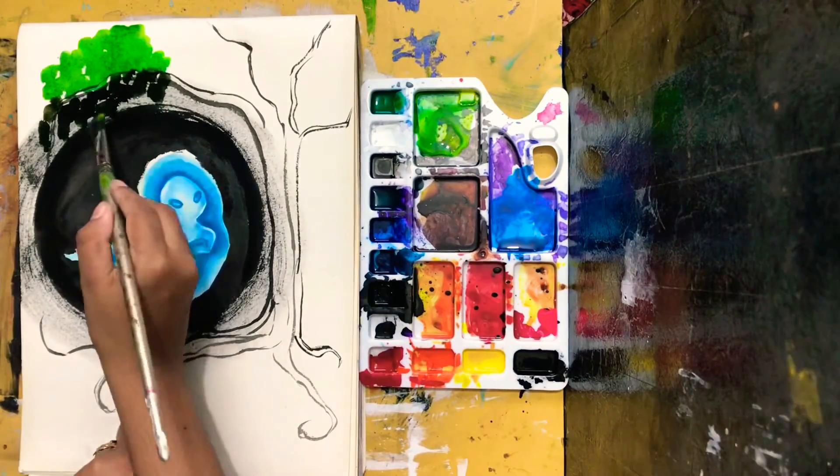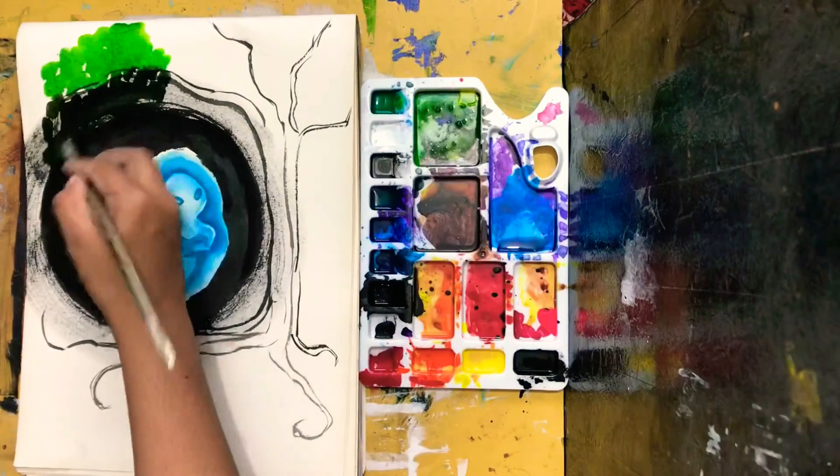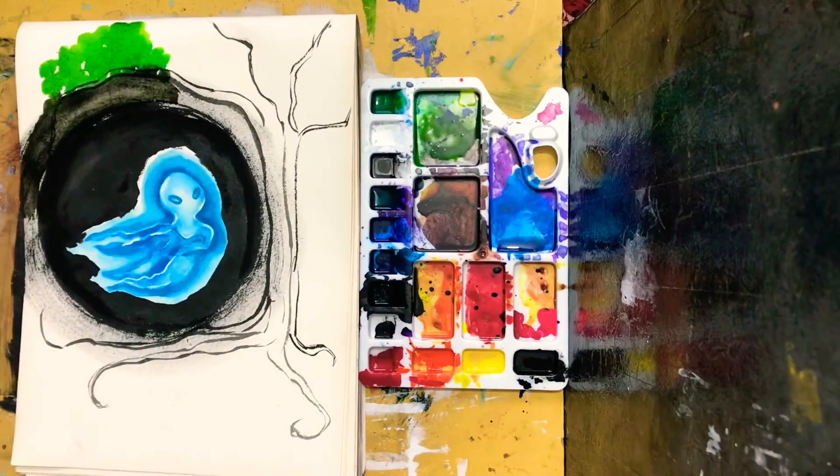How about giving the background some colors? This sounds great — I have colorful inks, why don't I use them? Honestly speaking, I don't know where this is going, but it's going somewhere, and hopefully that somewhere isn't going to be so bad.